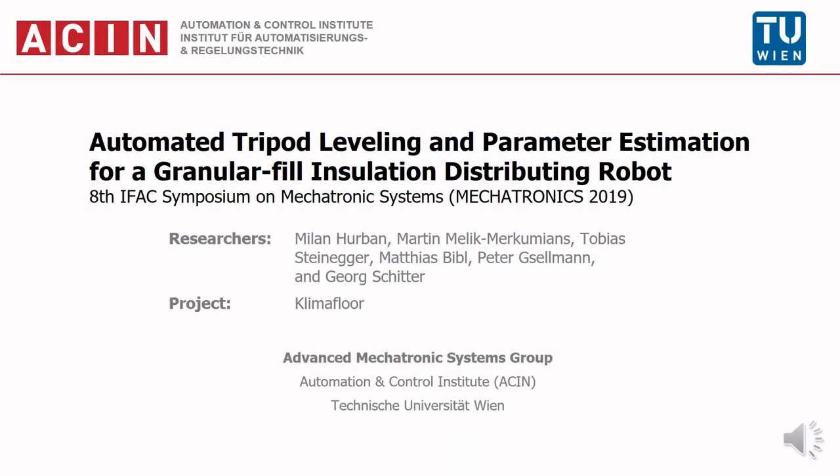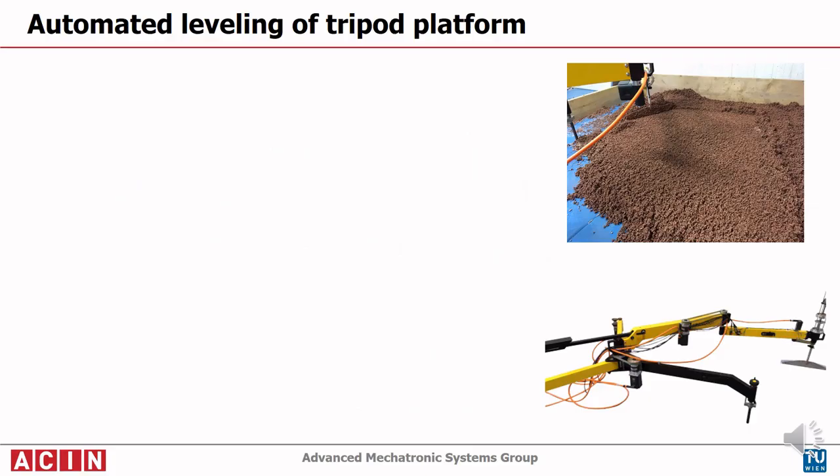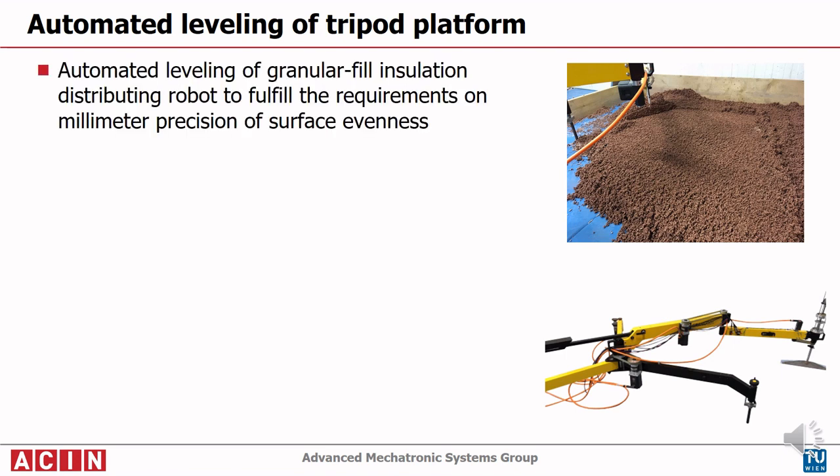This video presents an automation approach for tripod leveling and parameter estimation for a granular fill insulation distributing robot. The distribution of floor insulation material on construction sites is currently a demanding manual task. Automation of this task will improve work and health conditions for construction workers and enable higher throughput. A stable and leveled base is needed to fulfill the requirements on millimeter precision of surface evenness.